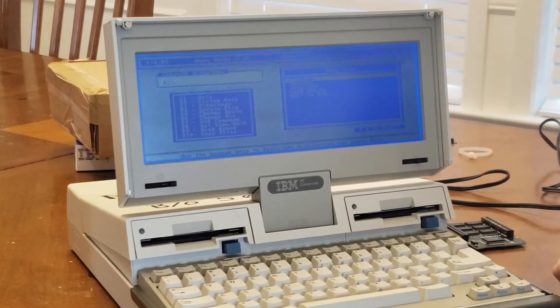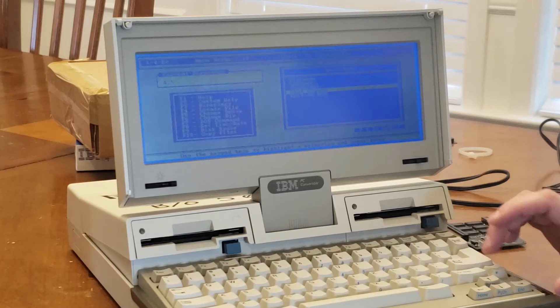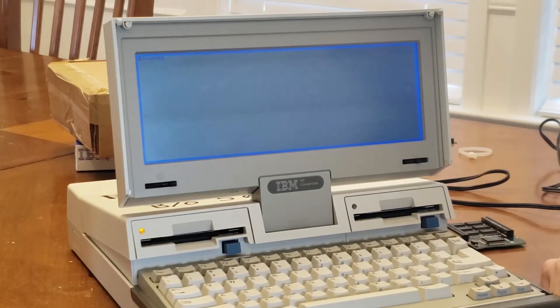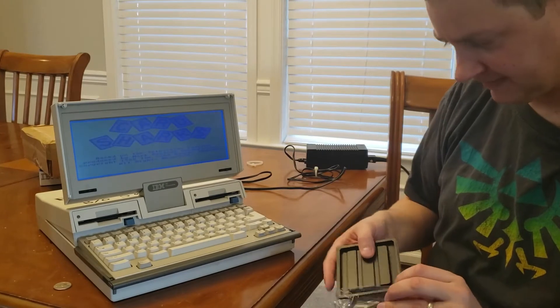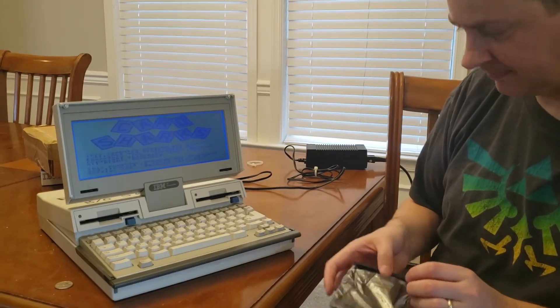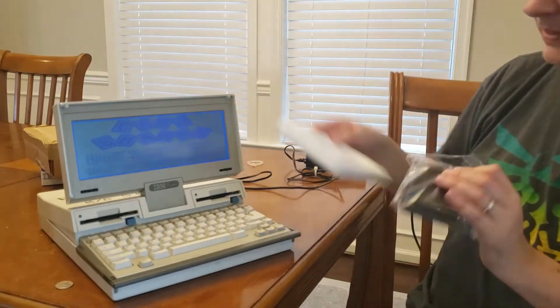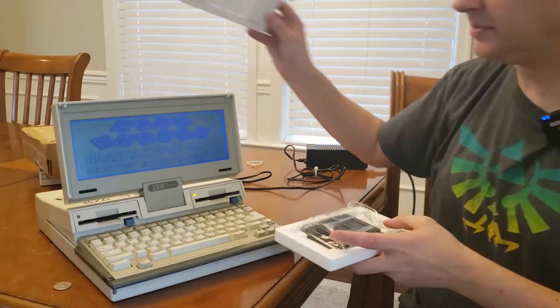With the machine all booted up, let's see what we can use as a test. I've got four or so games on here that I copied onto these two floppies. Let's try out good old Card Sharks, which as you know I love from past videos. And while that loads, I'm going to take this other module and put it away for safekeeping. Looks like Card Sharks is loaded up and it's working — so I think that's a good sign.